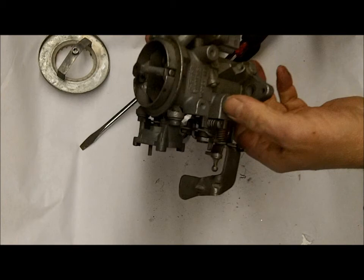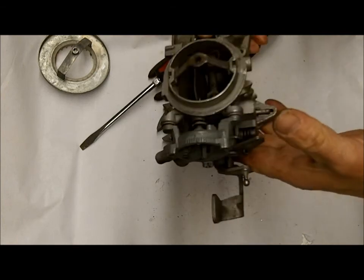That's a vent or a vacuum line in this particular application. That's a vent.